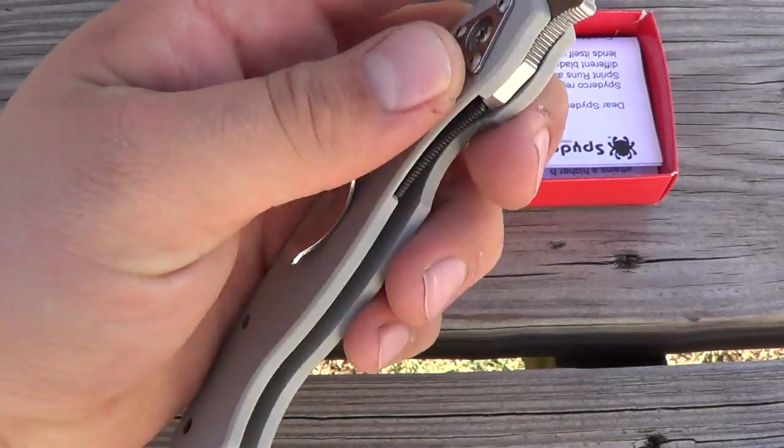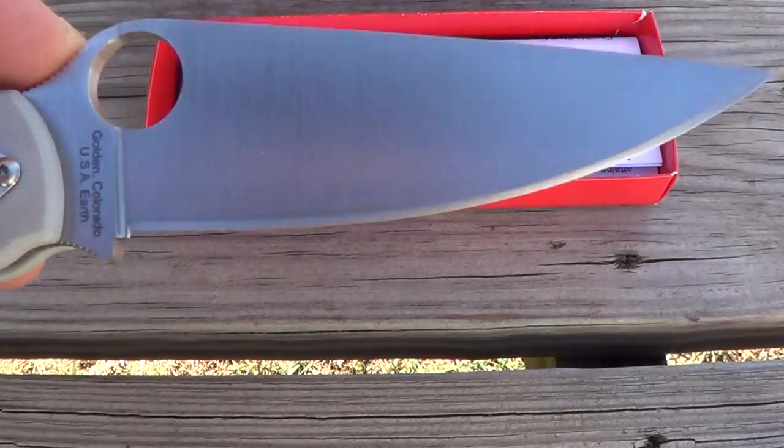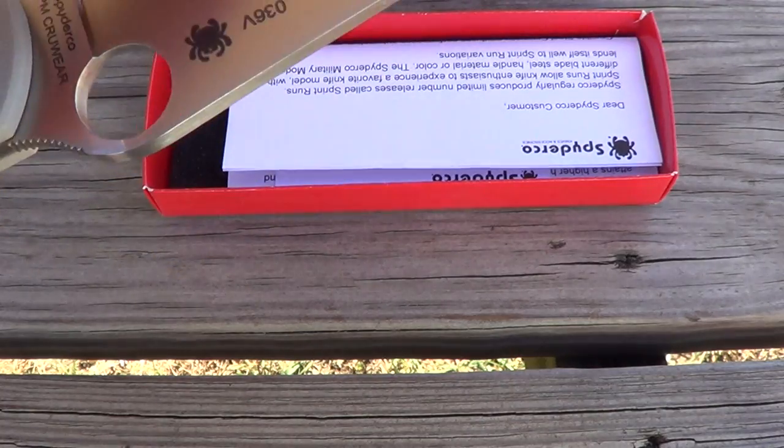Lockup's perfect — nice and early. Though the sharpening job's a little all over the place on this, so it's probably going to need some TLC.